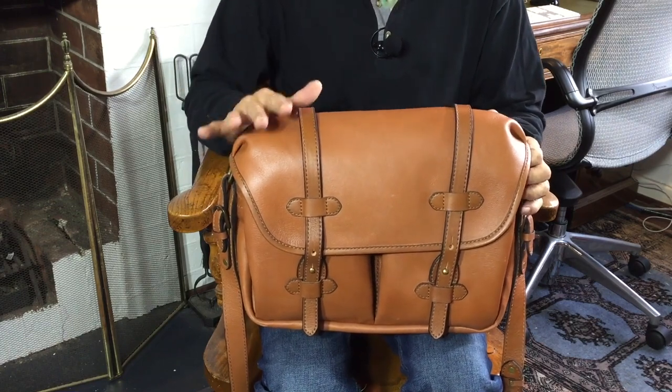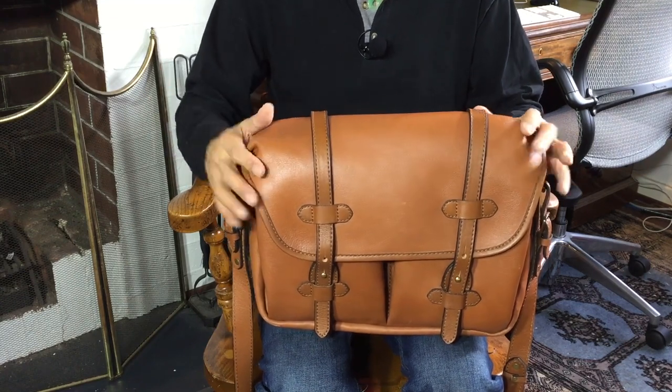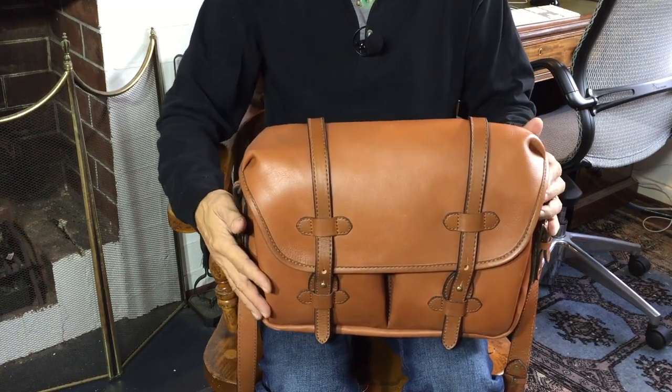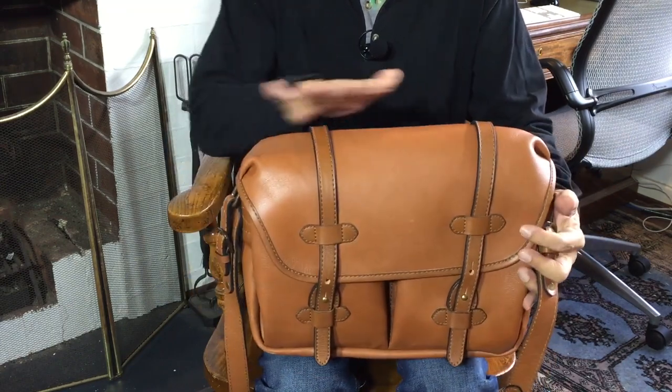This is the FC-13 in the FC series. They also have them in 15 inches and 11 inches and in different leathers, in darker leathers. I also believe they have a canvas sort of type version of this. So let's go through this in terms of functionality and what you get.